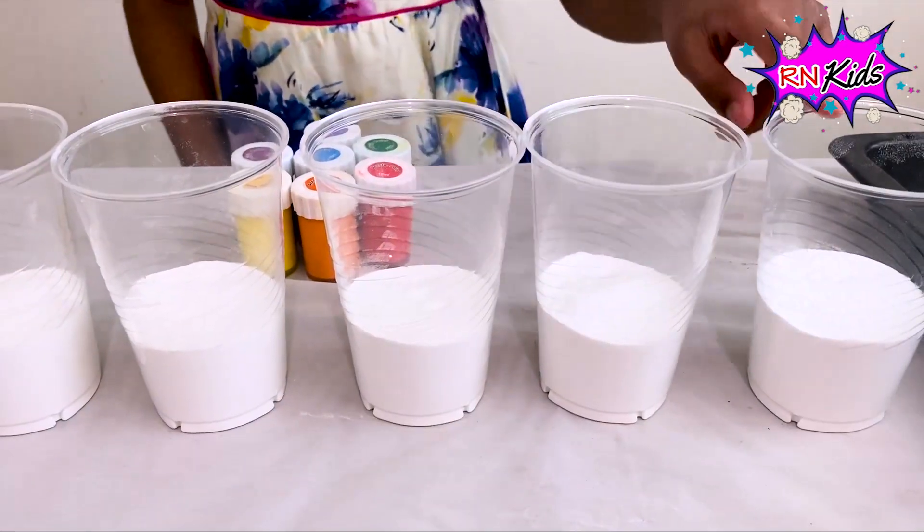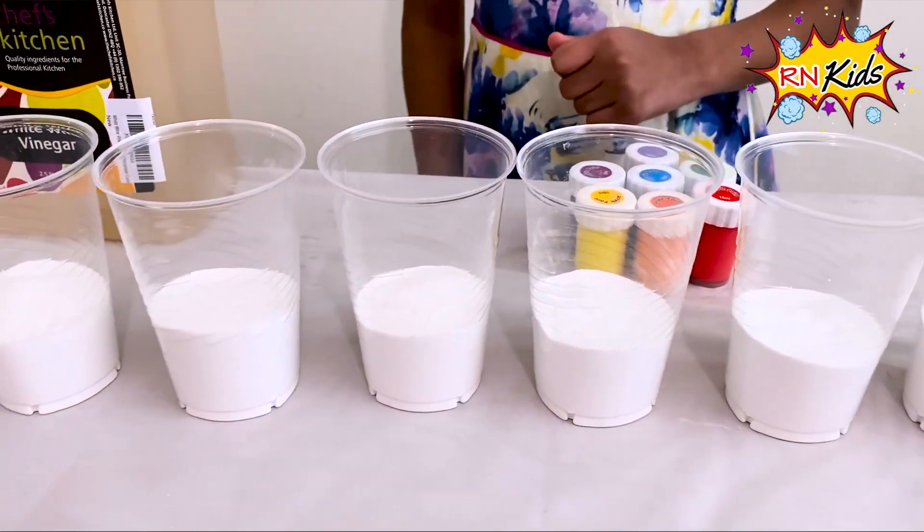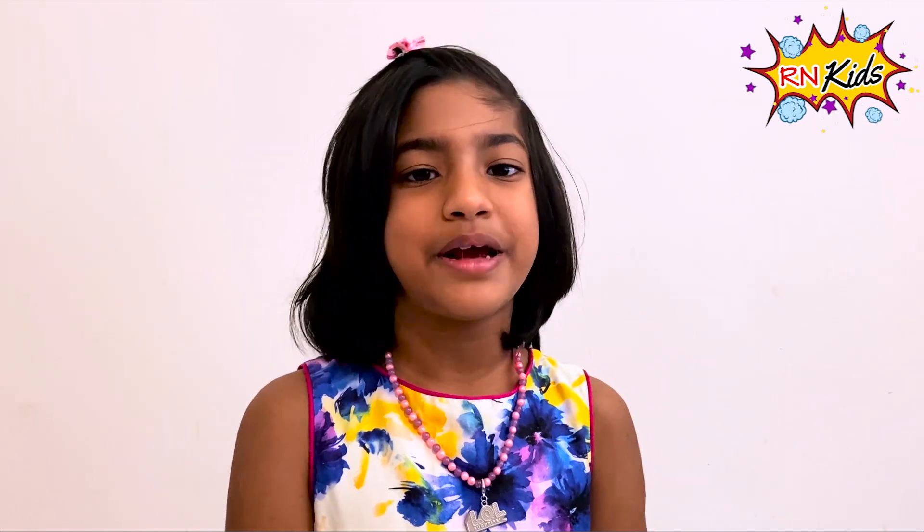I put baking soda equally in all of these cups. Let's mix the colours with the baking soda.